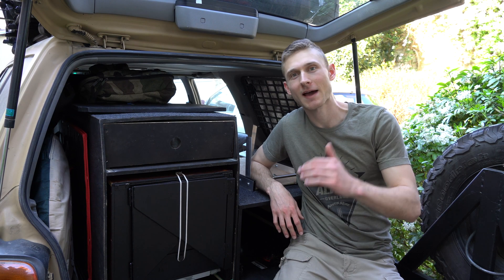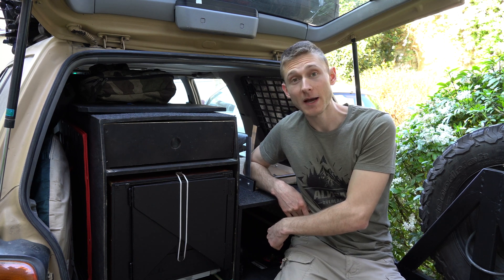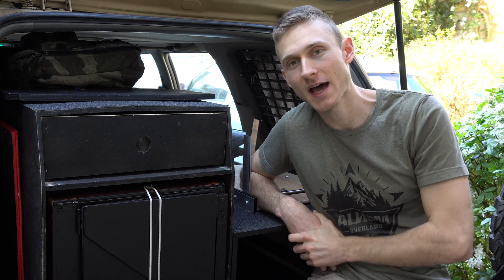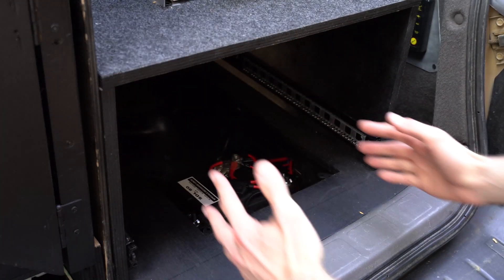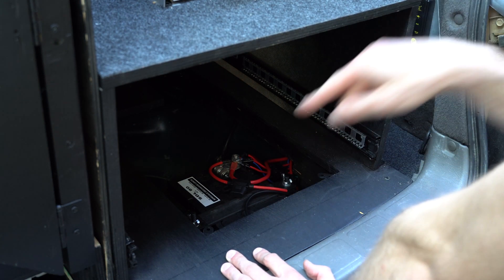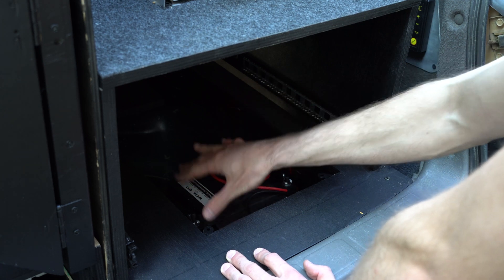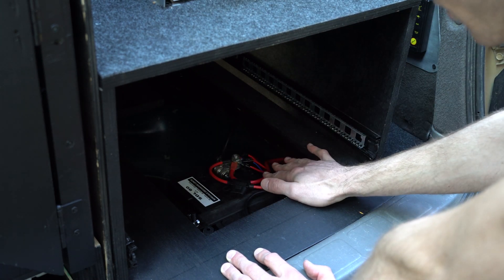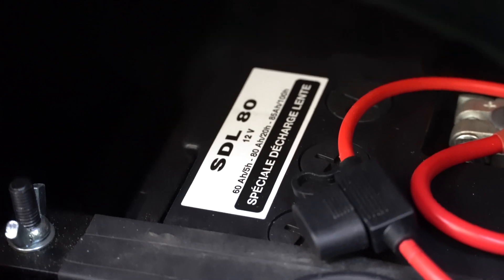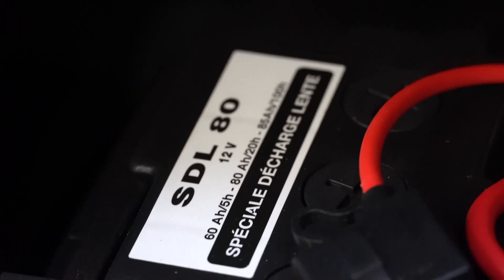We went directly to the back of the Forester, because this is where things get interesting. I have my aux battery, my dual battery system, and behind me my electrical control panel. I usually have a big drawer up there but I removed it for the video, because all the interesting stuff is underneath. I made this little trap door so my aux battery is still accessible — I can change it, replace the fuse, or do a quick visual check. This aux battery is an 80 amps per hour deep cycle one, really made for an aux battery.